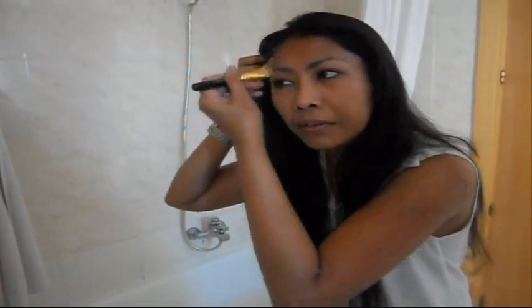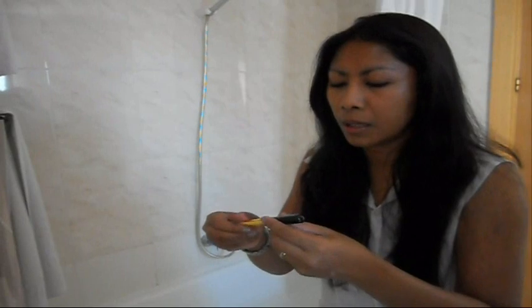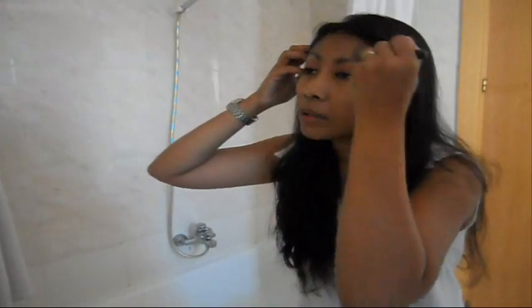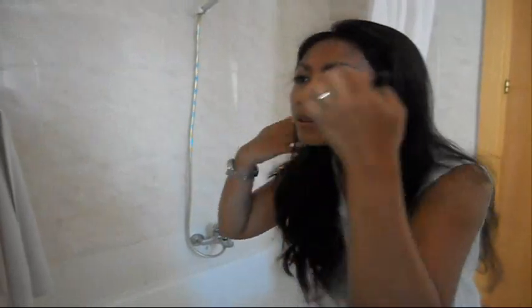It's better if I can use the stippling brush, but I forgot my MAC 187 at home, so I'll just use this small MAC 190. I'll put a little bit more on. This foundation is very, very light but it has great coverage.